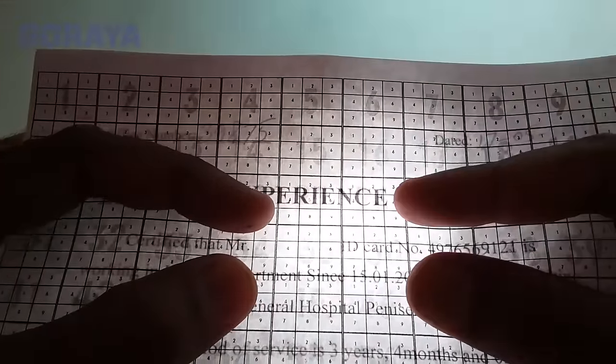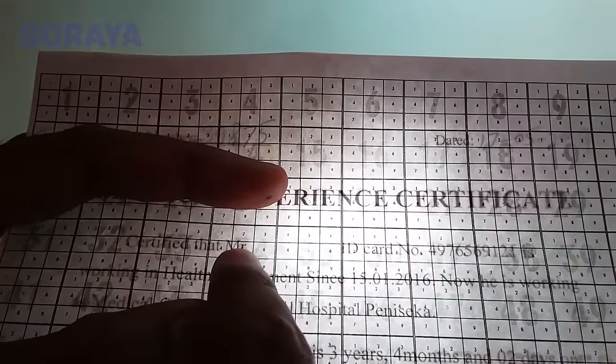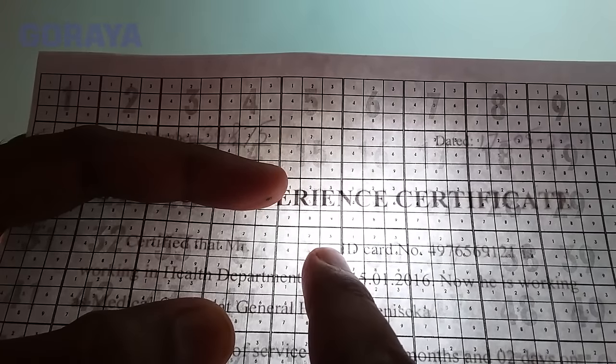Something interesting — we can see text through the matrix paper. Our text will start from here and go to right there. Now mark the place with pencil.